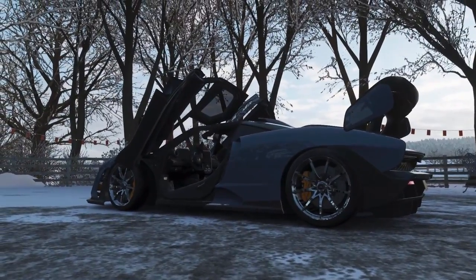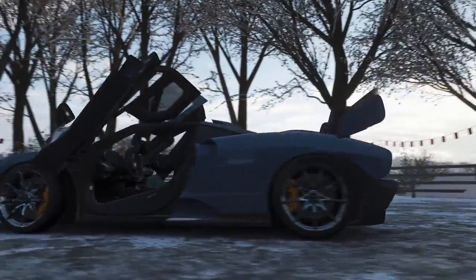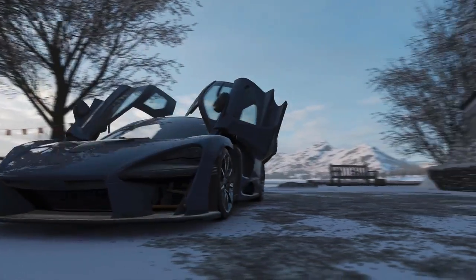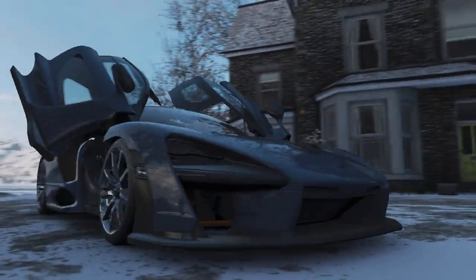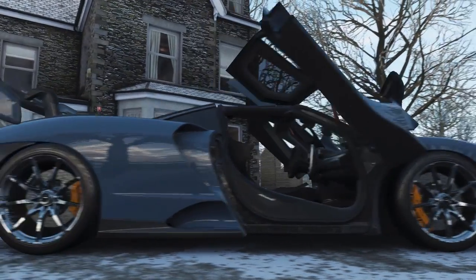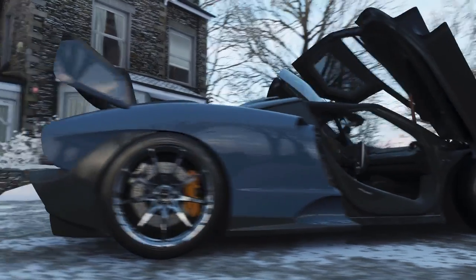What's up everybody, I'm EvilRabbit here on Forza Horizon 4. So Forza has gifted us with this beautiful Senna. And if we did play the demo, it was free to us — we did get codes. So if you guys did not play the demo and don't have the game, you guys missed out on getting this beautiful McLaren Senna.